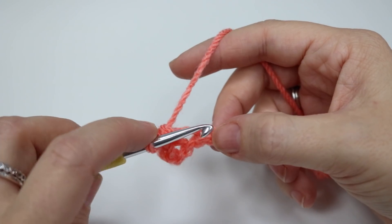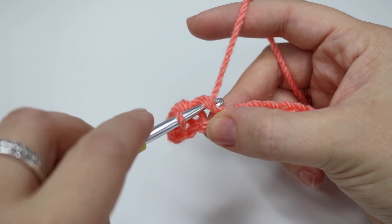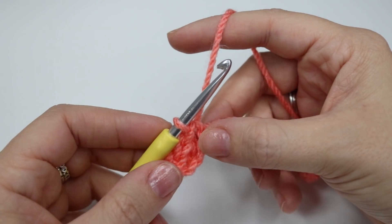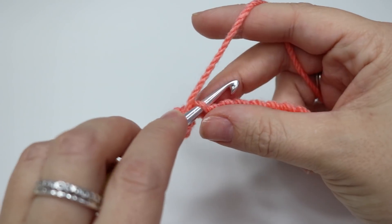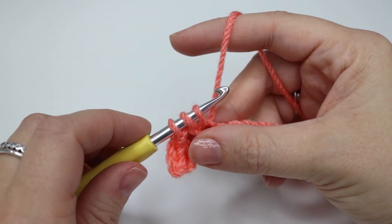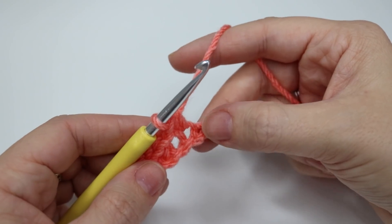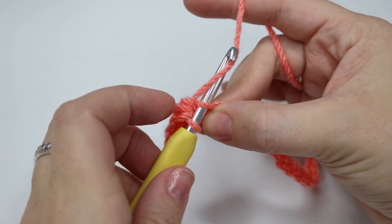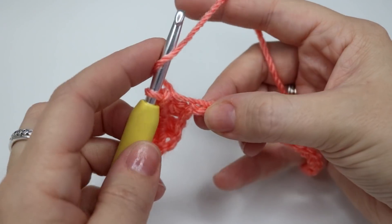We're going to repeat that again. So into the next chain, insert your hook, yarn over and pull through all of the loops on the hook. And then a half treble crochet: yarn over, insert into the next chain, yarn over, pull through — you'll have three loops on the hook — yarn over, pull through all three loops. We're going to repeat this all along the chain: slip stitch and a half treble crochet.